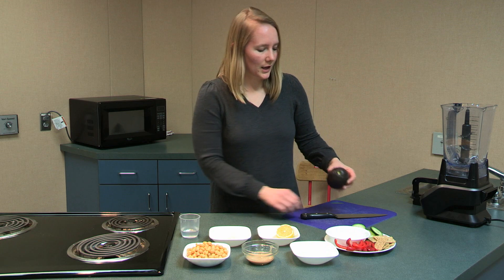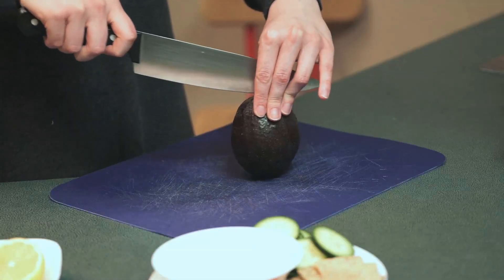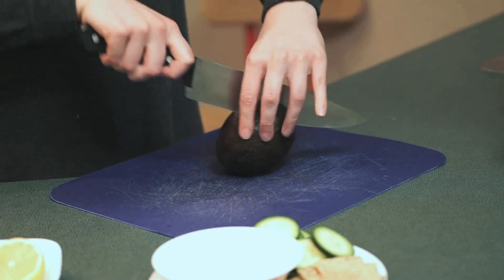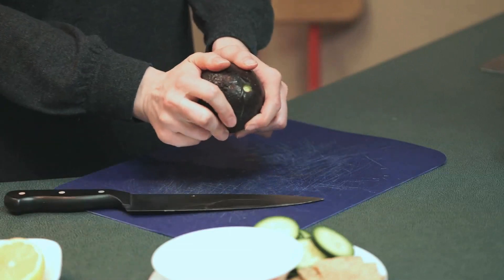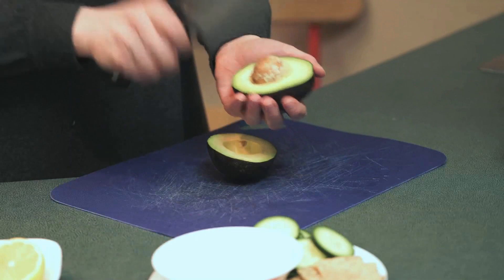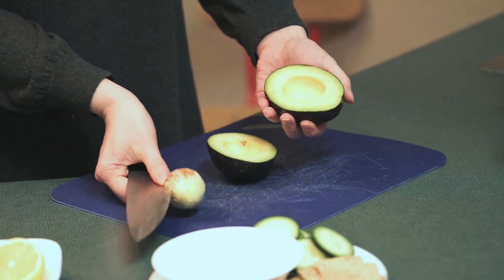First we need to cut the avocado in half. Slice through the avocado with a sharp chef's knife lengthwise until you feel the knife hit the pit. Then rotate the avocado around the pit to slice it into halves and twist the two halves apart. To remove the pit, take your knife and carefully strike the pit to insert your knife, then twist your knife to loosen the pit and lift it from the avocado half.